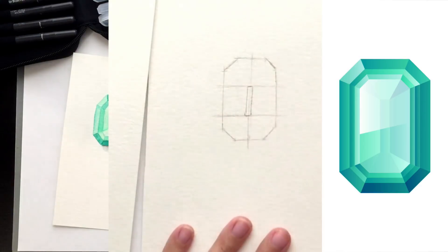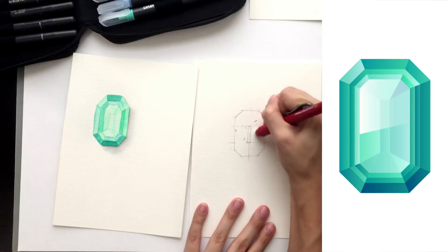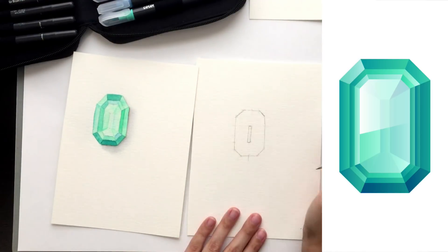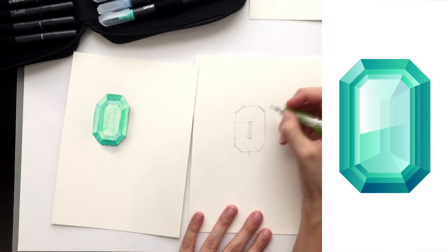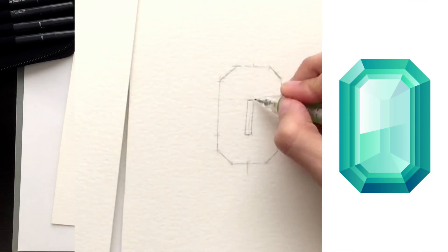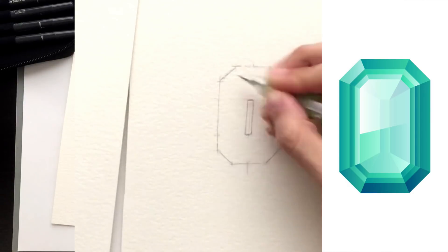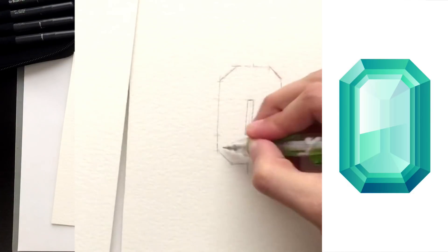Now I can erase away the extra construction lines. The next thing is to take each corner of the center rectangle and draw lines from corner to corner — connecting this point to that point — and do that with all four corners.